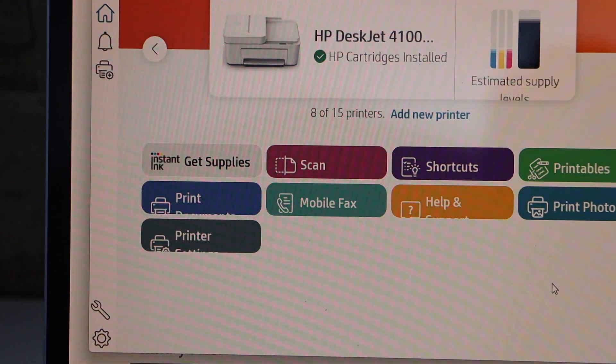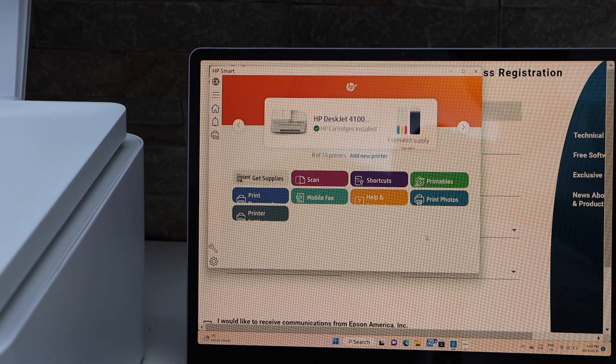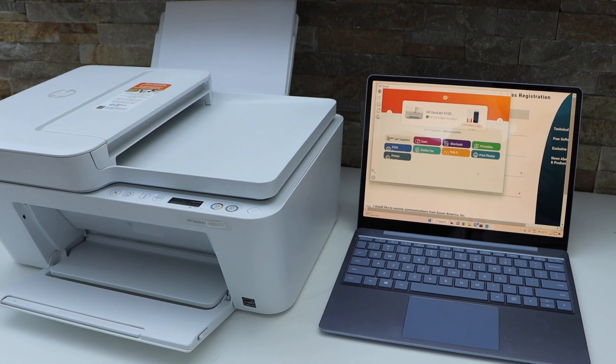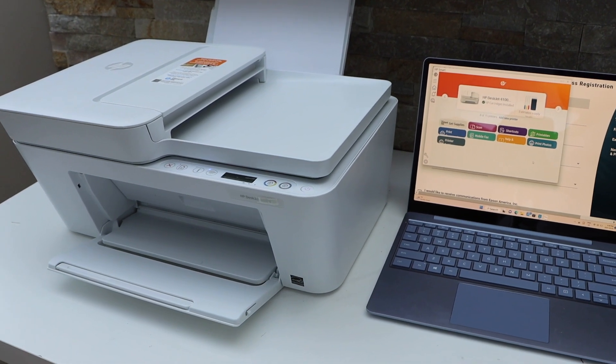Wait for the printer to appear on the main screen — it will display the estimated ink level. Now we can start using it for wireless printing and scanning. This completes the full setup of this printer. Thanks for watching.